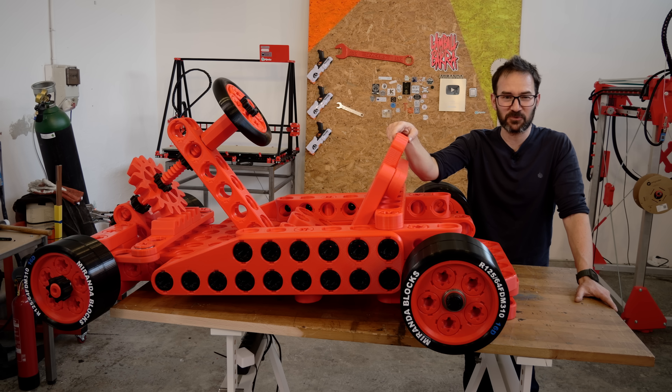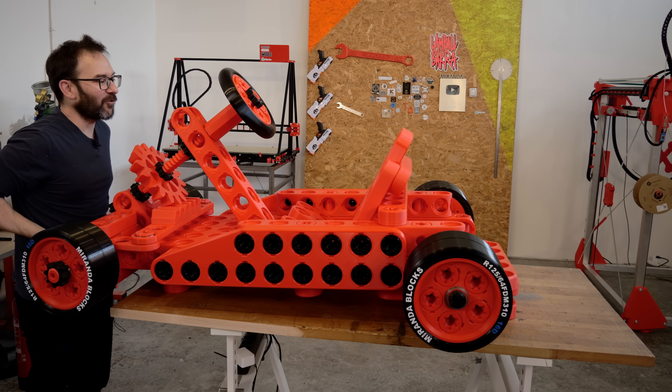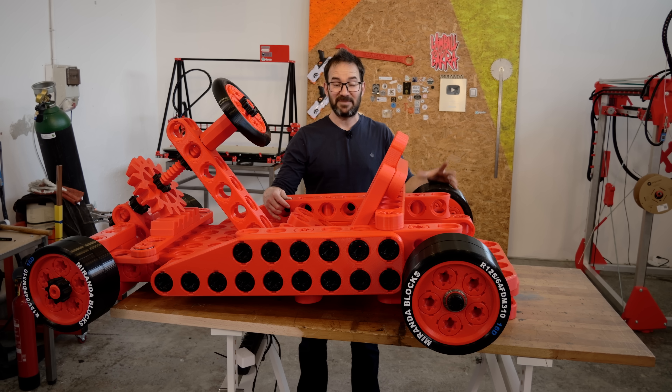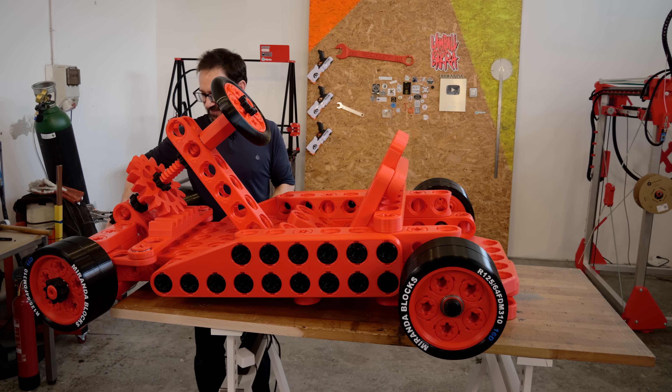I think it's ready to roll, but I have a small issue. This thing is incredibly heavy. I think that Matt is going to smoke me on the drag race just by how heavy this is. I tried to make it lighter, but it is what it is. So I will bring the ramp and try to get it off the table without dying or breaking it. It is so heavy.